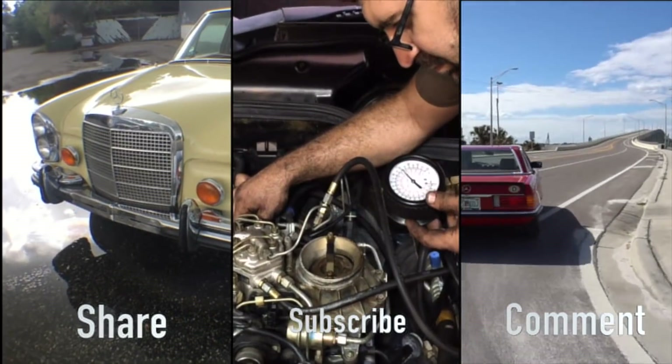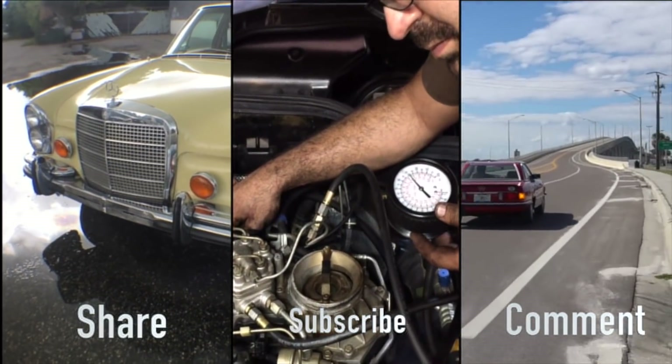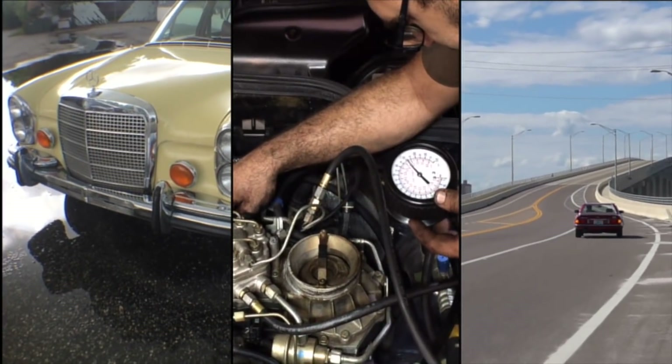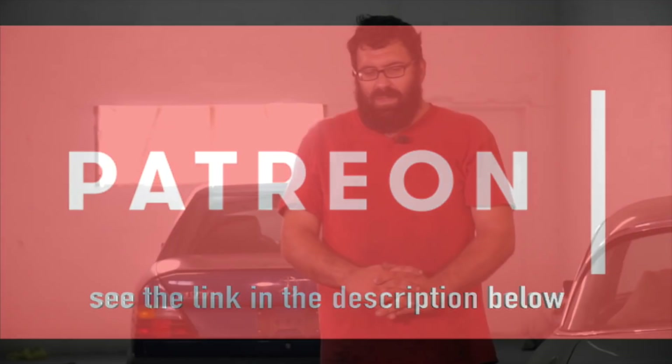How does ethanol fuel affect my carburetor? This is part three of our series on fuels, and I wanted to devote a special section to carbureted Mercedes. The easiest way to start this segment is by telling you what I've heard from people who work on Mercedes fuel systems.